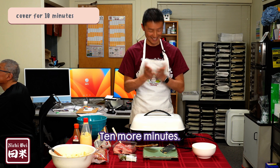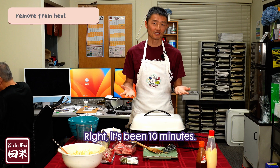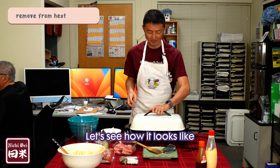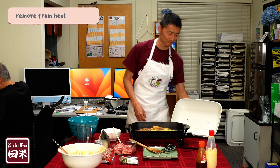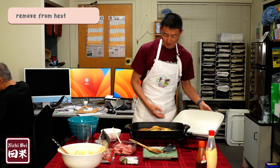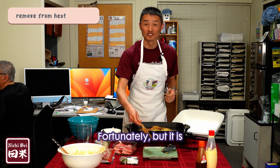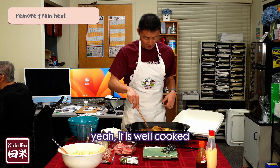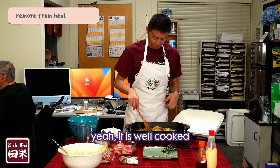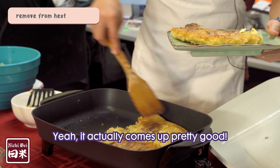10 more minutes. Alright, it's been 10 minutes. Let's see how it looks. It became a little bit bigger — fortunately. It is well cooked. I will serve. Actually, it comes out pretty good.